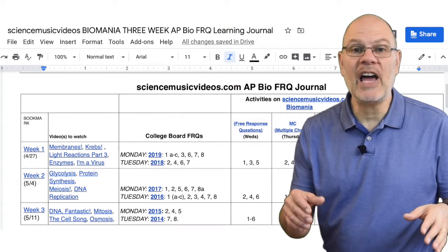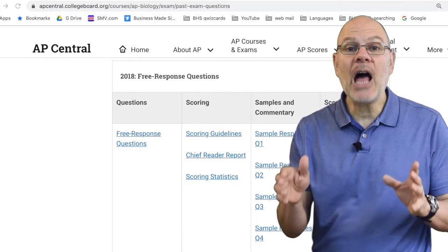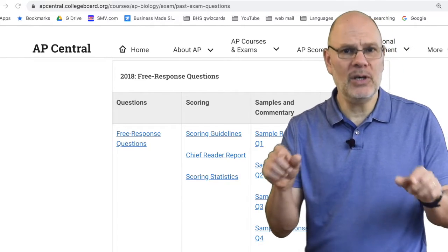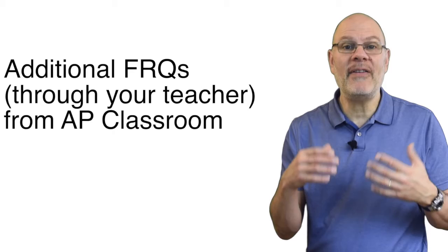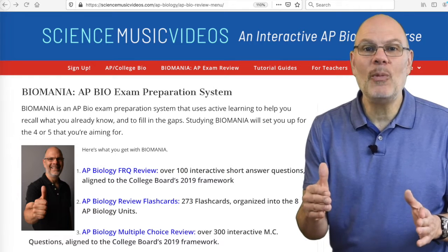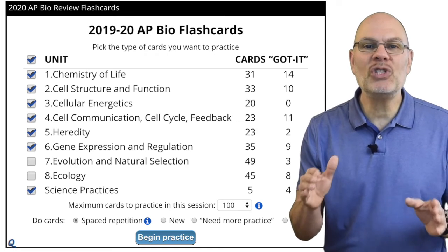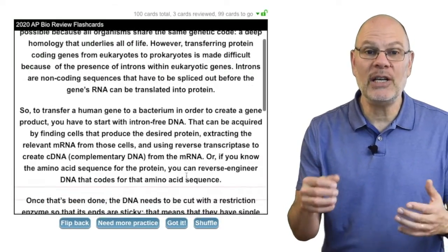In terms of what to practice, I've put links to everything you need in your Biomania Learning Journal. Here are the highlights. First, on the College Board's website they have five years of past FRQs, and they also have scoring guides. In your journal, I've identified which FRQs to work with because this year's exam is limited to just units one through six. Second, your AP Bio teacher will have access to more FRQs from the College Board's AP Classroom. Third, as part of my Biomania AP Bio exam preparation system on ScienceMusicVideos.com, I have 73 practice FRQs for units one through six. I also have 165 flashcards for these same units, and flashcards are a perfect way to study for an FRQ exam.